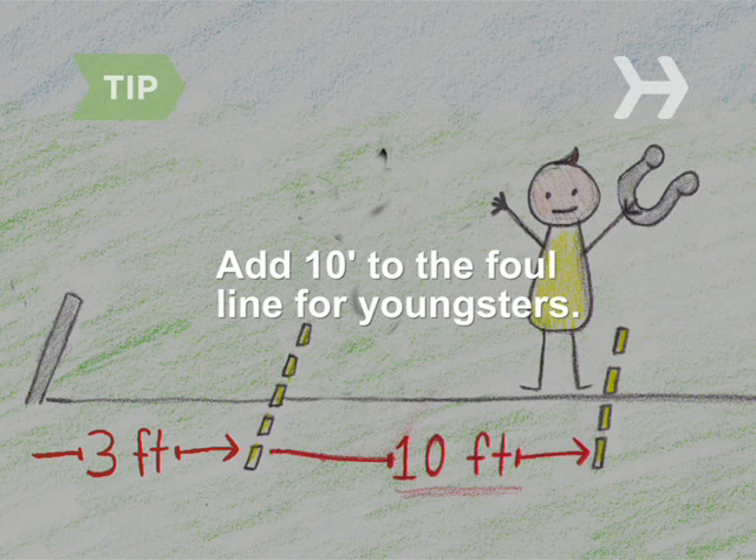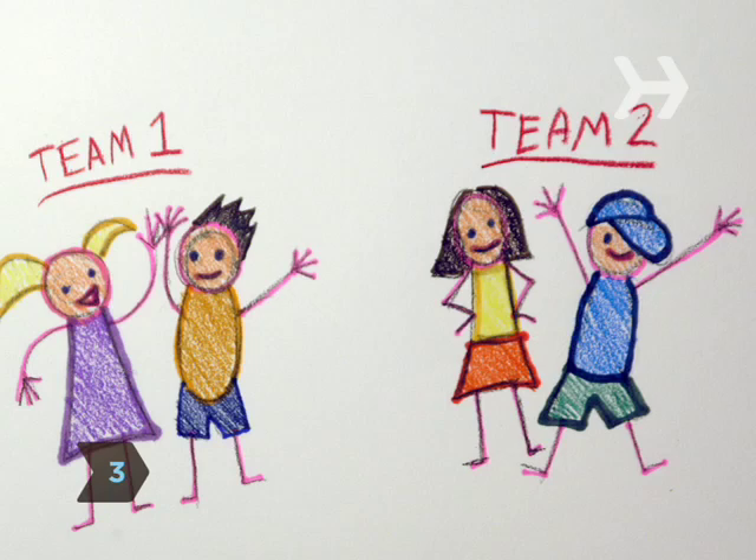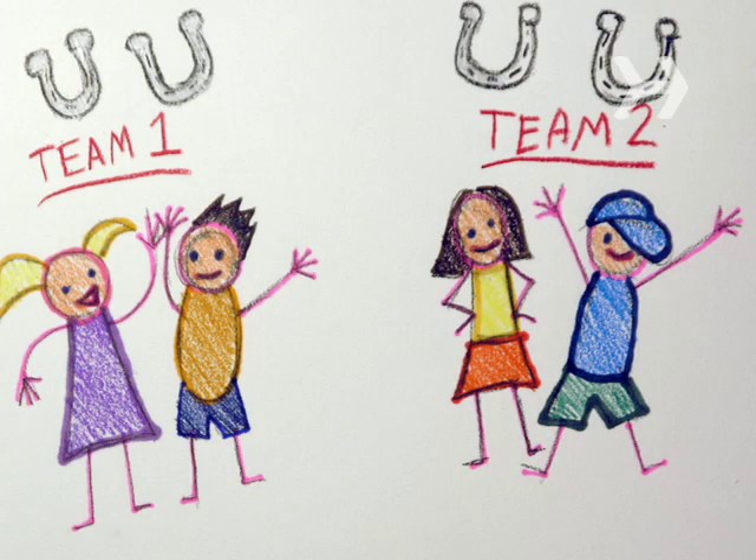If you're playing with little kids, move the foul lines another 10 feet closer to their targets. Step 3. Split into two teams of one or two people each, and dole out two horseshoes to each side.